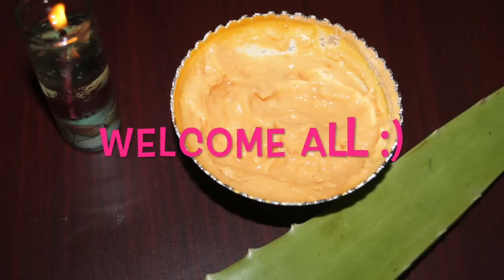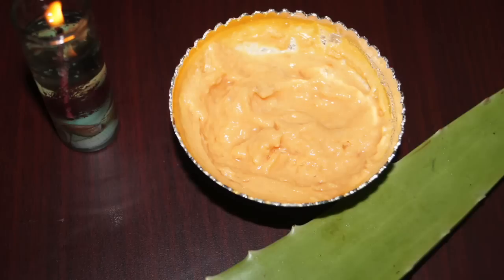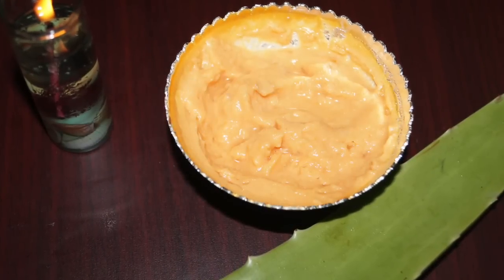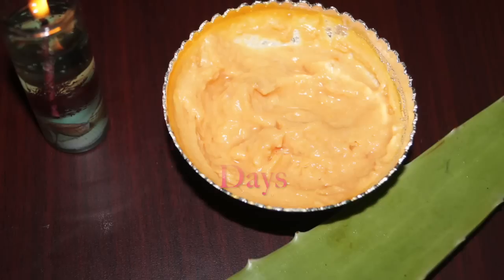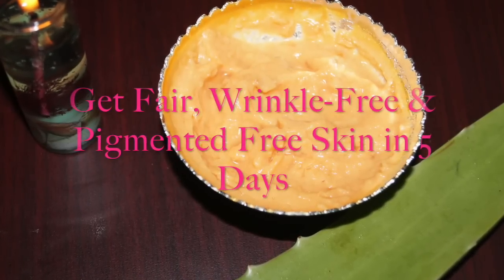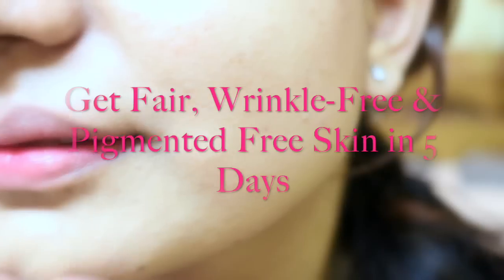Hi everyone, welcome to my channel. I am Sneha from thebeautymanus.com and today I am going to share with you a special remedy that works as a face pack as well as a face massage cream to help you get that naturally fair, smooth, and wrinkle-free skin.